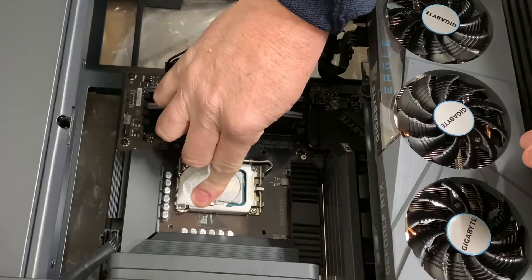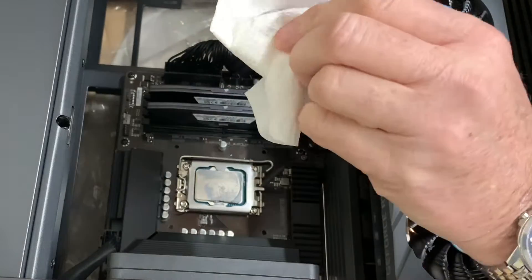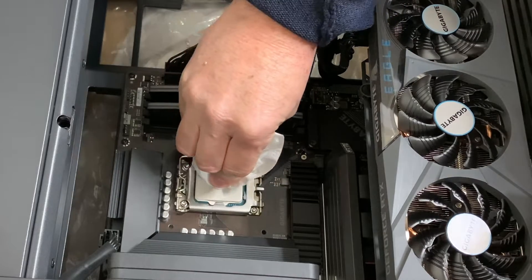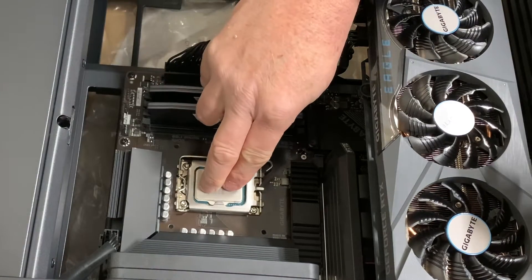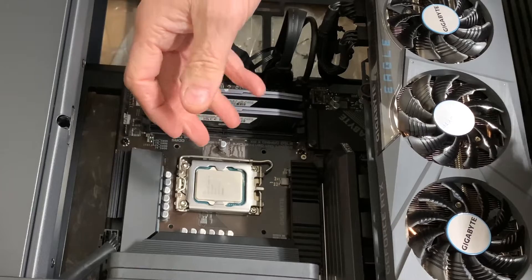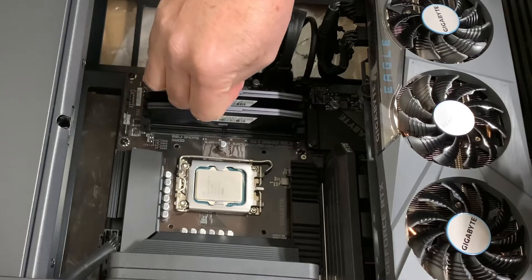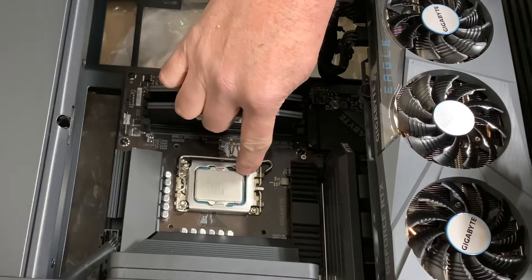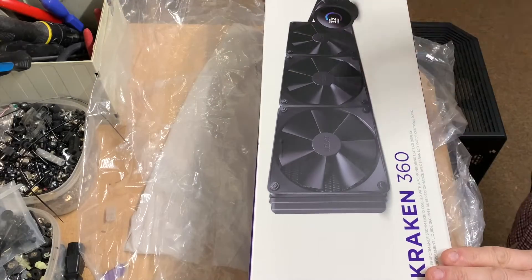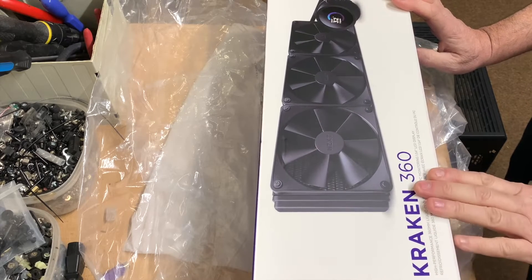I'll just clean this thermal paste off. I'm going to be applying some new paste anyway, or some may come already on the new cooler. I'm not going to remove the CPU because sometimes when thermal paste has got around the edges and you remove it, there is a danger of actually getting it on the pins. A bit of residue thermal paste just around the corners here is not going to cause any problems whatsoever.